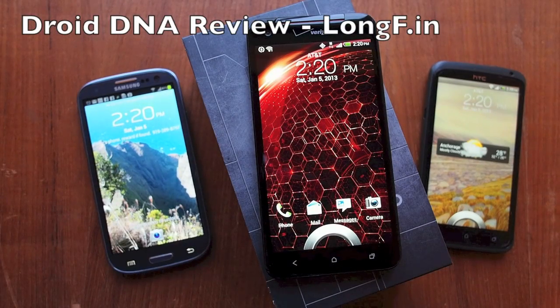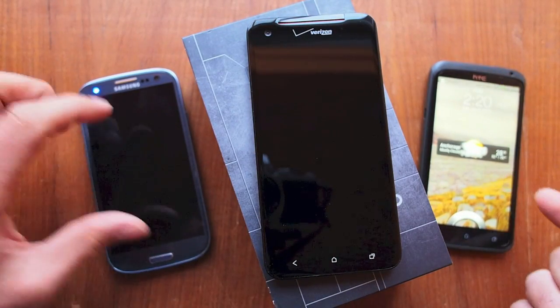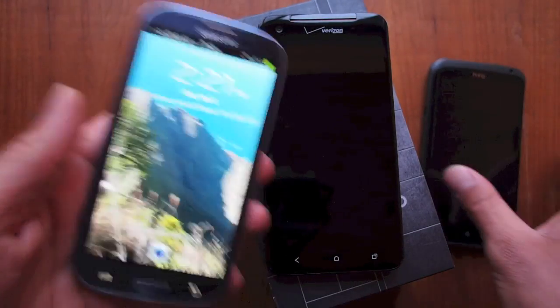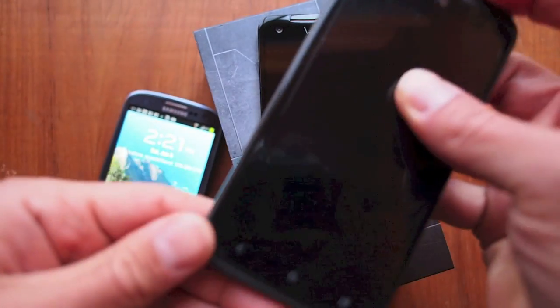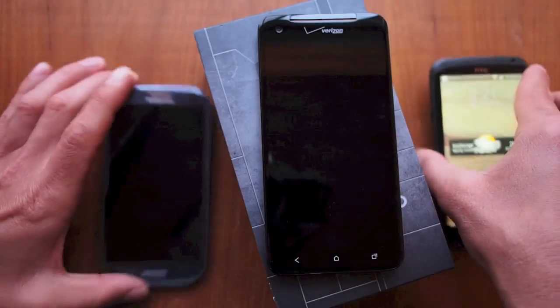Verizon Droid DNA — an honest review compared to some of the other market-leader phones. We have a Galaxy S3 on my left and an HTC One X on my right. We'll talk a little bit about an iPhone 5, but we'll focus more on Android today.